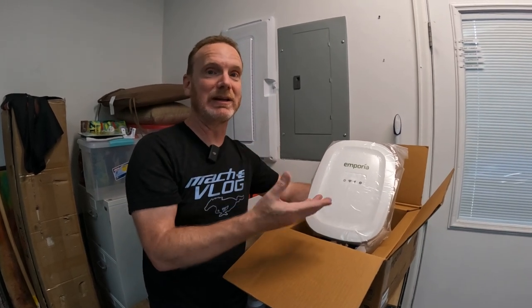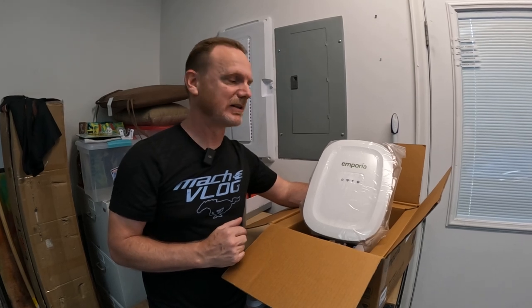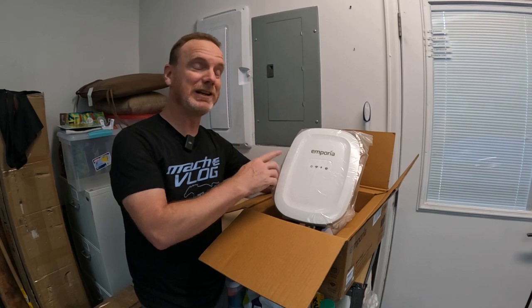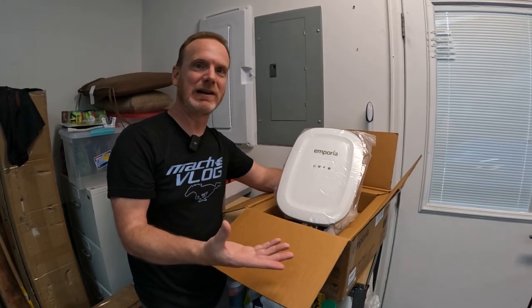It is also a smart charger, so wherever you install it, you need to have WiFi. The app is where you have a lot of great features with this. One of the reasons we're really excited to share this one is that Emporia is a local company to us.